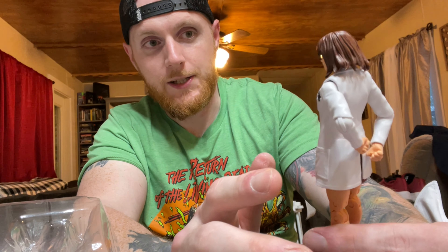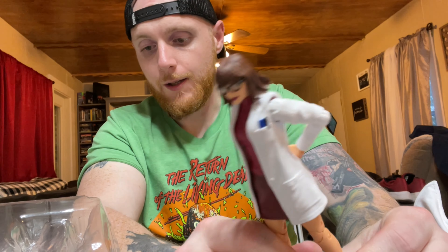Coming in at number three in this wave is going to be Moira MacTaggert. Initially I started to pass on her altogether. The head sculpt on this figure is actually amazing — it's one of the best head sculpts that Hasbro's put out in a while for a character wearing glasses. It's very well done, I'm kind of shocked about it. She comes with a ton of accessories — not just an alternate portrait or alternate hands, but alternate attire altogether. You can take off the lab coat to give her a more youthful appearance.